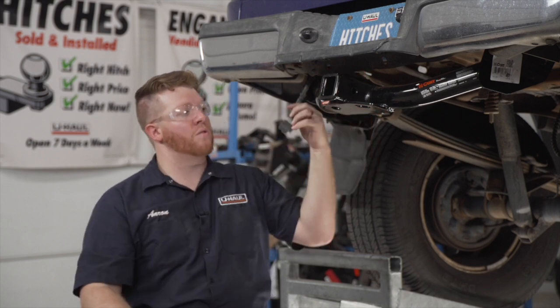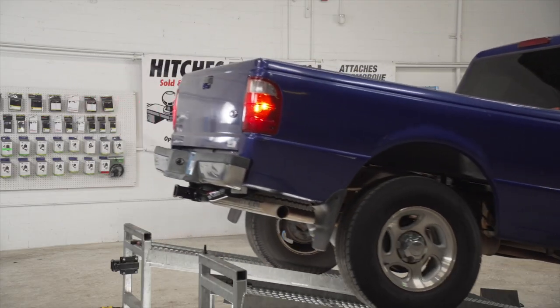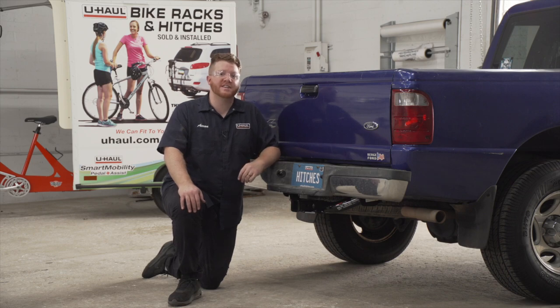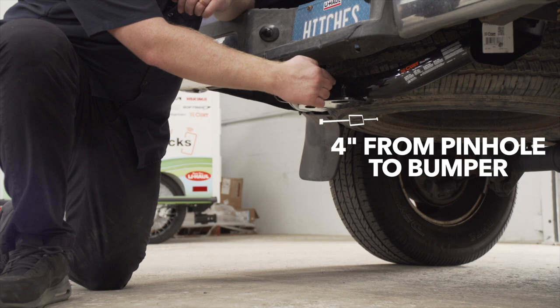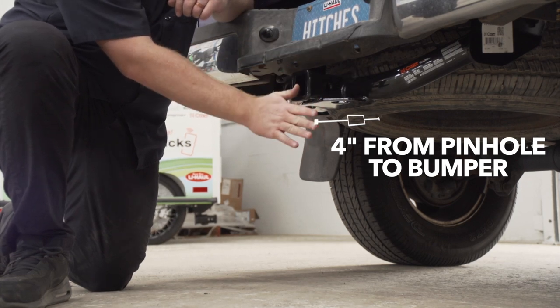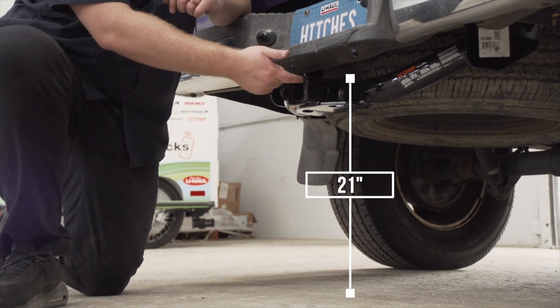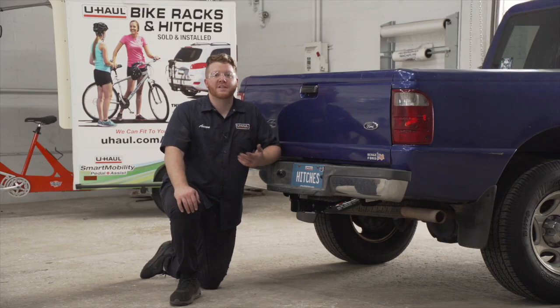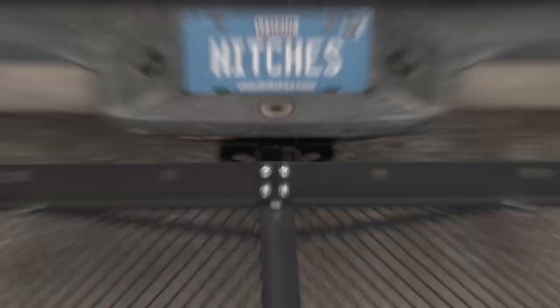And that way with your hitch installed, you're now ready to tow a trailer. With our hitch installed, we went ahead and pulled our vehicle down onto level ground to show you some important measurements for your hitch accessories. This is a two inch receiver. From the pinhole to the edge of the bumper is four inches. And from the ground to the top of the inside of the receiver is 21 inches. This will help you determine the length, rise and drop for your hitch accessories, such as a cargo carrier or bike rack.